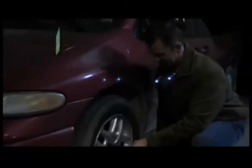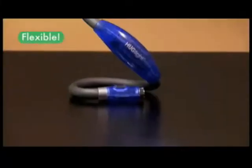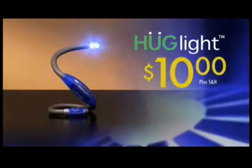Hug Light can be a real lifesaver for roadside emergencies. It's the flexible, portable, hands-free Hug Light, and it's yours for only $10.